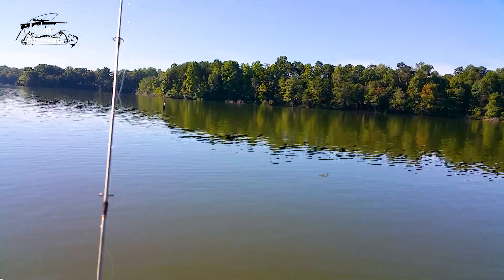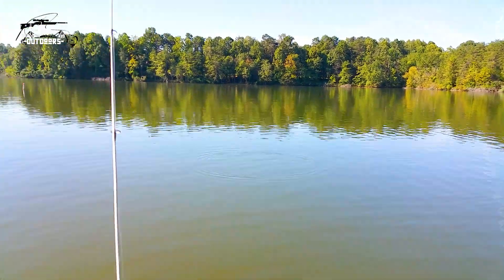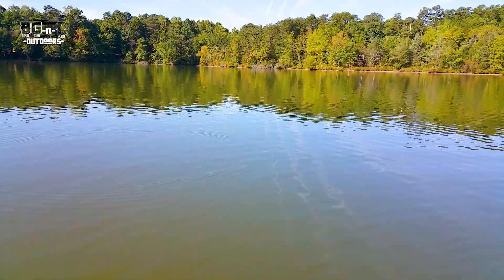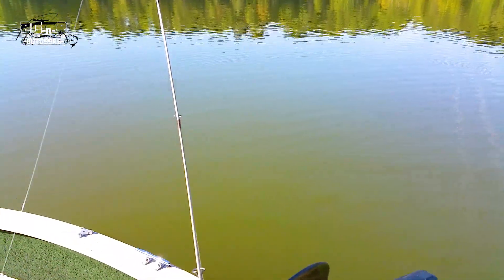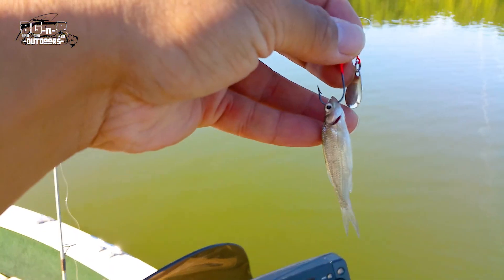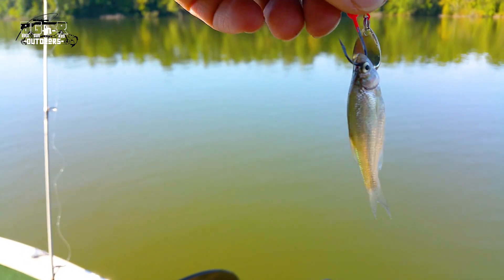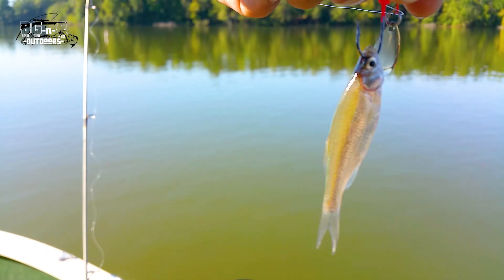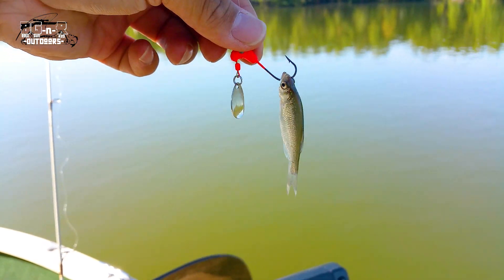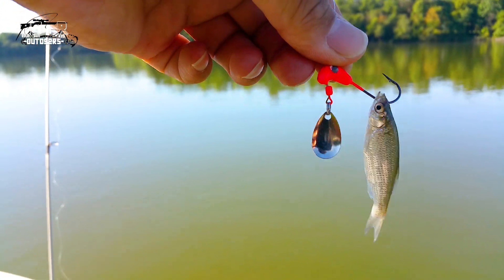That last crappie we marked — see that? That's a school of baitfish right there near that fish attractor, so we're gonna go back there and see if we can catch crappie. Better to eat than white perch. Here's how I rig my road runner: I get a Zoom, drive it right through the mouth, under the mouth, and right off the top — that way when you reel it in it looks like a swimming fish. These road runners are awesome.